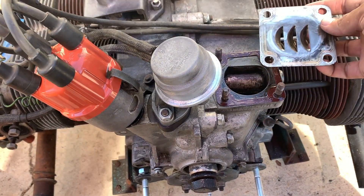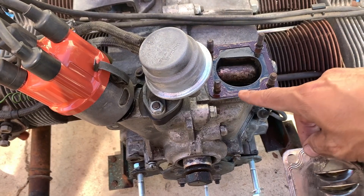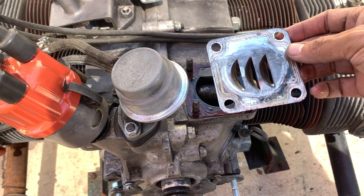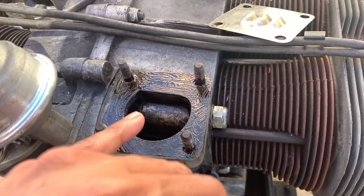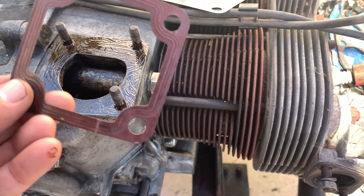Yeah, I guess it's supposed to face this way. You can see there's a bunch of oil in here. I'm going to go ahead and clean this up and put some Permatex down, then put these down. I got the Permatex on there — still sticky.